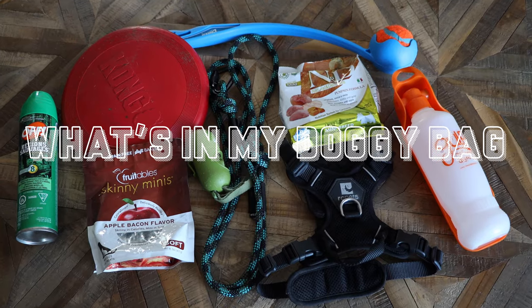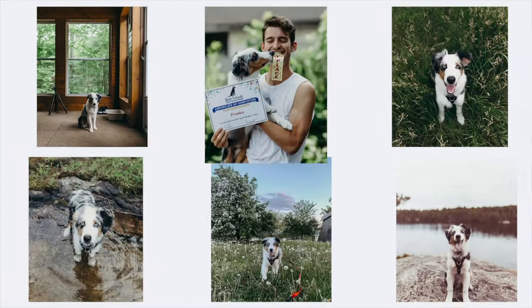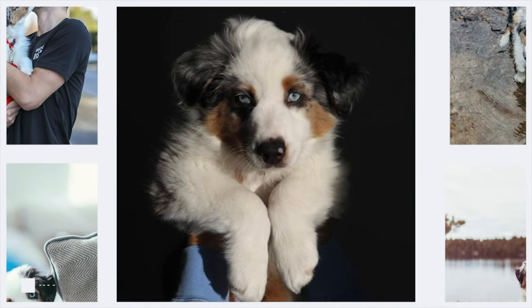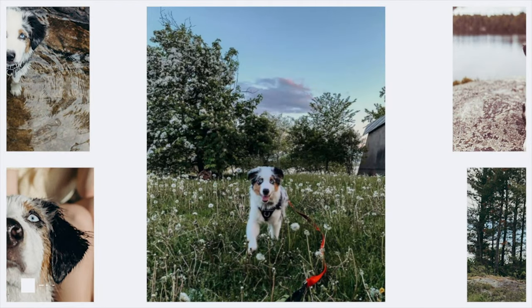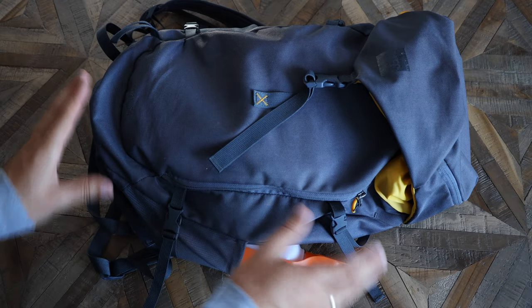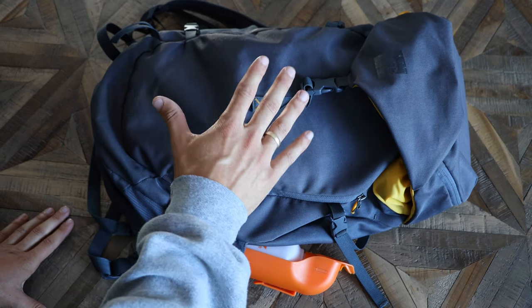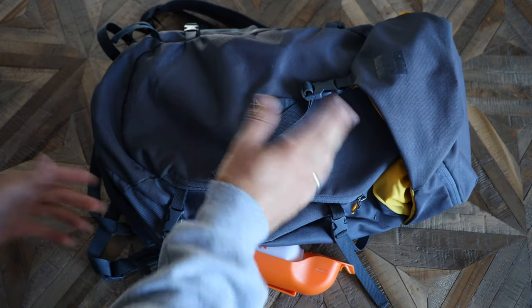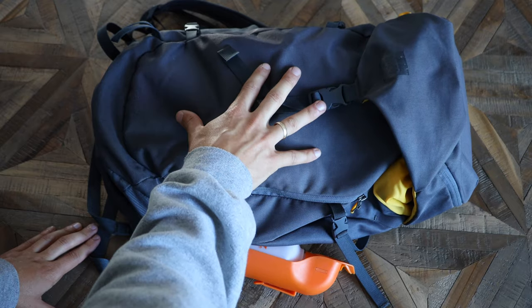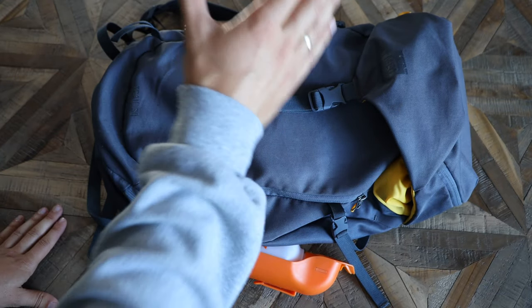Today we're going to be talking about what's in my doggy bag. This is a bag I borrowed from my brother, and we've been using it for Frankie's bag since I've gotten him. There are a lot of essentials in here — it's boring stuff really, but it helps you throughout your day whether it's going for a hike, camping, going to the park, or just staying hydrated. This is what we use on a daily basis, and hopefully it will help you figure out what should be essential in yours.